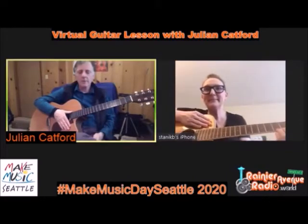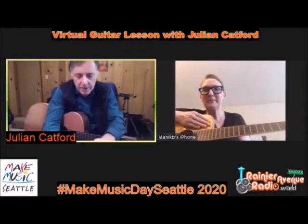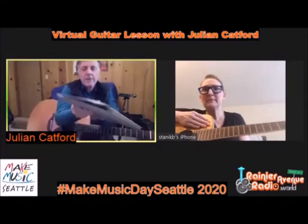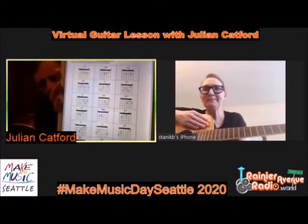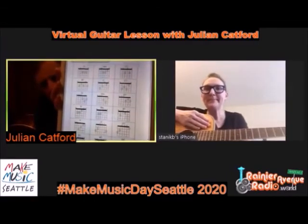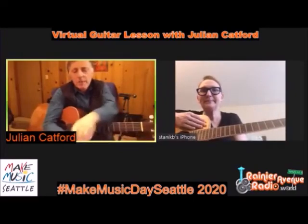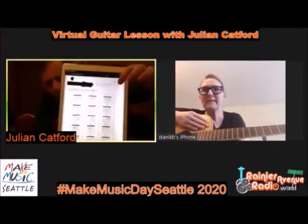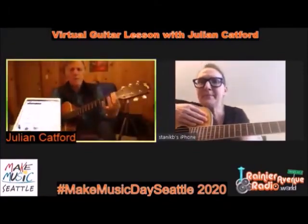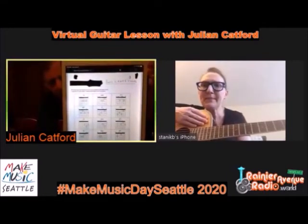Let's make a couple of other chords. There's a chord chart in my PDF with the basic chords - a lot of this information is available all over the internet. Let me talk about reading chord diagrams. The thick line at the top is the nut of the guitar. On the left-hand side of the diagram is your fat sixth string E, and on the right-hand side would be the skinny string.